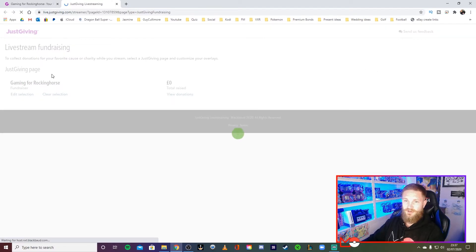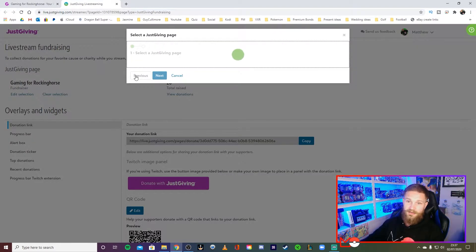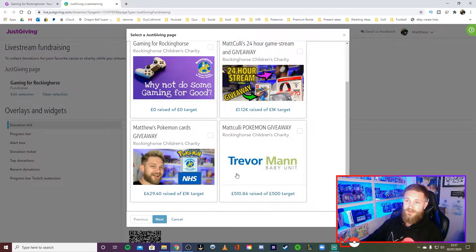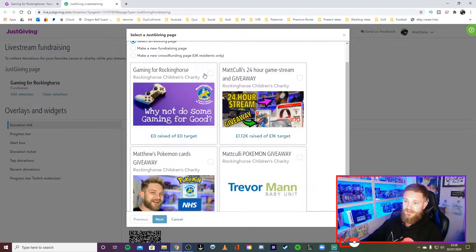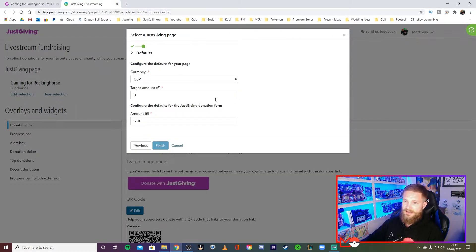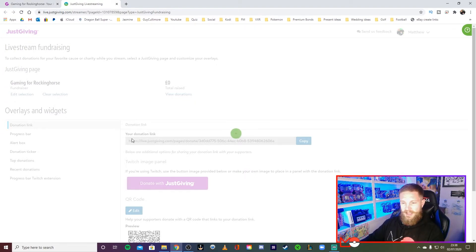The browser source needs a URL, and you get that URL from your JustGiving page. Go back to your JustGiving page and click 'Manage Your Live Stream Overlays.' In there, go to 'Edit Selection' and pick the fundraising page the alerts should come from — the one we just set up. Hit Next, and set your target amount — we'll say 1,000 pounds.